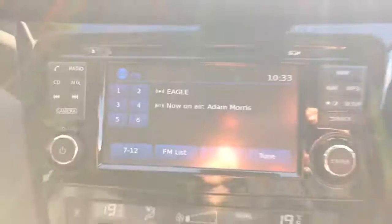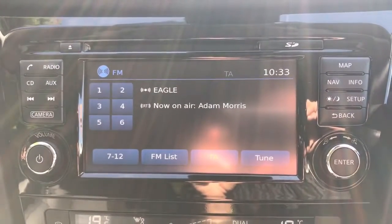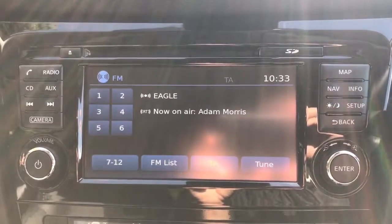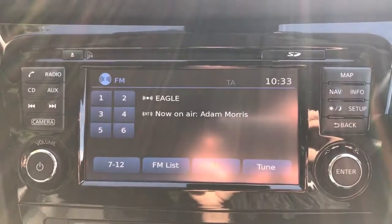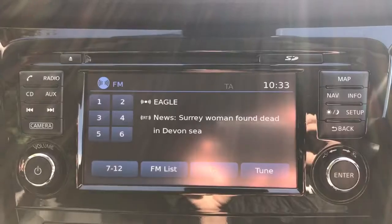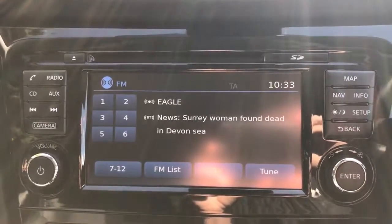The main stereo system where you pair your phone is in the centre. As well as pairing up a phone, you've got satellite navigation on here. Once you've paired the phone, you can make and receive calls and also stream music wirelessly via Bluetooth. The car also has FM, AM and DAB digital radio, a CD player, and an auxiliary and USB plug-in as well — so loads of ways of listening to music.